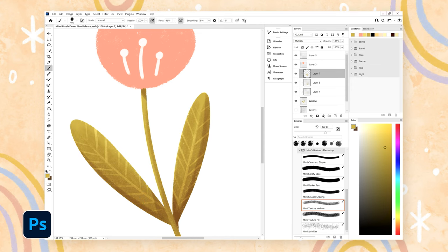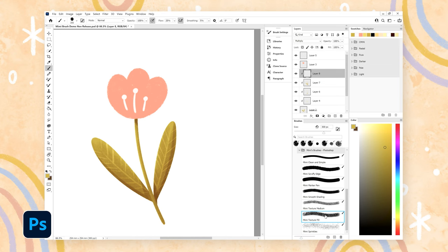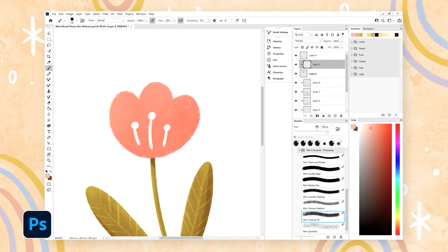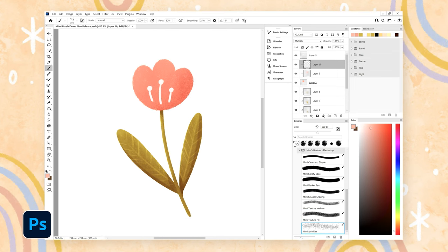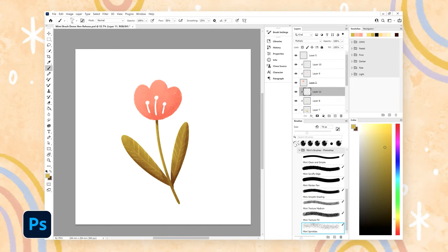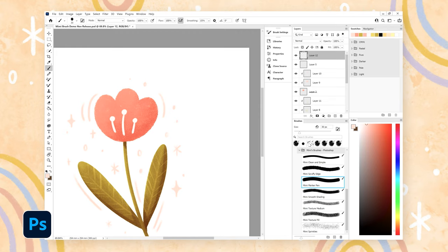I change the flow of my brushes all the time to adjust them to the situation, so don't feel like you need to keep the flow and opacity at the default. The texture fill brush gives a nice broad texture for filling in larger areas — it isn't very strong but you can go over areas to make it more filled in. I really like to layer up textures with some areas smooth and filled in and some areas showing a lot more texture coming through. The sprinkles brush I use around the edges or for darker areas of shading for a fun speckled effect, and sometimes in the background to highlight an object or in grass or bushes. I almost always put some kind of sparkles on my illustration using the marker pen brush, which is my favourite for adding details.